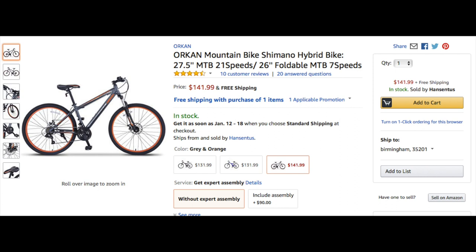27.5 inch wheels, double wall rims, disc brakes on the front and rear, even trigger shifters instead of twist shifters, and you get a threadless headset. Looks like a good deal for the money.